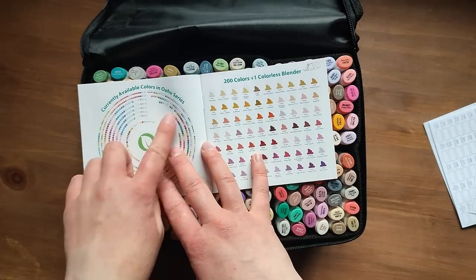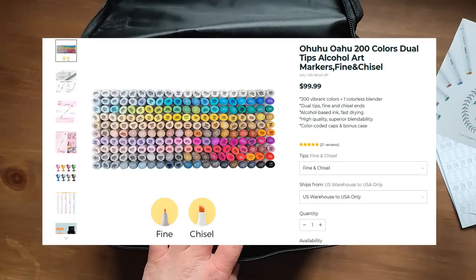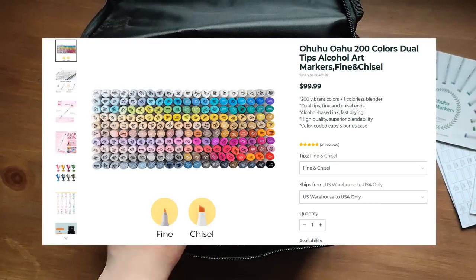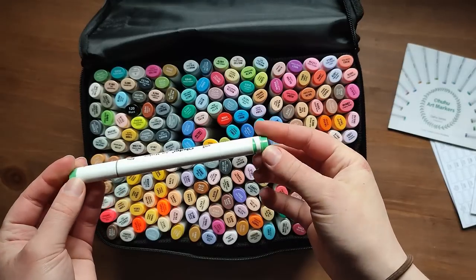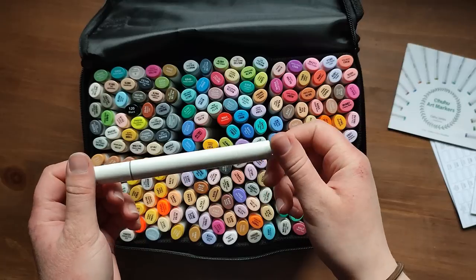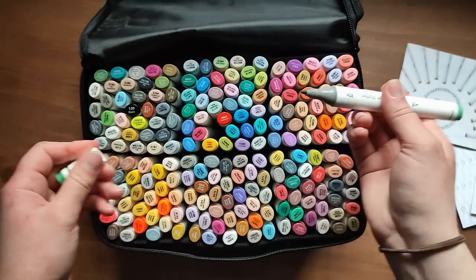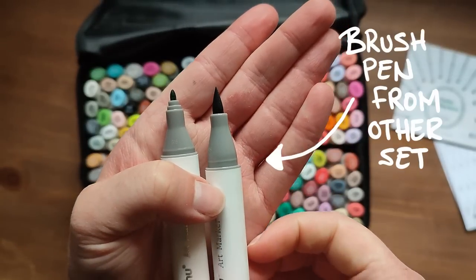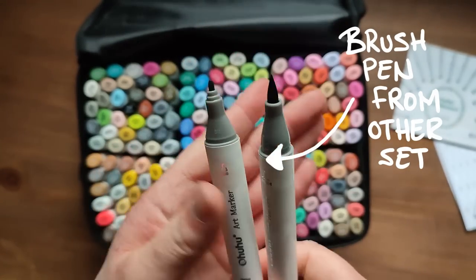This is the 200 set in this series. I believe these ones are the chisel tip and fine tip. Let's just grab a random one. Oh, it's got a different design on it — that's actually really nice because it means if you mix them up with your other pens you can tell them apart. This one's got a chisel nib and a fine nib, so this one is the chisel nib and then this one is the brush nib. This one's more flexible and this one is sturdier and smaller.